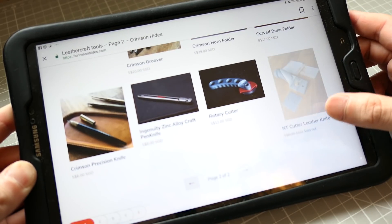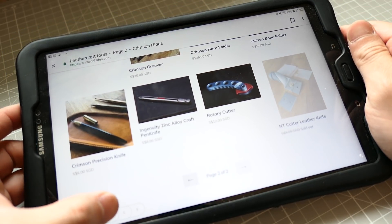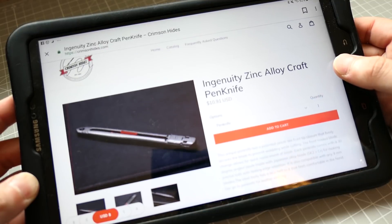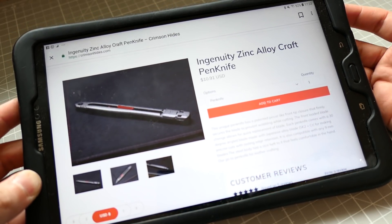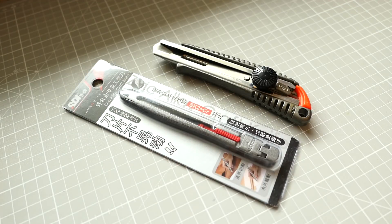You see this Ingenuity Zinc Alloy Craft Pen Knife, and you can change it into US dollars. This is a pen knife — it's 11 US dollars. It's cheap, but it's very fun and very nice. So I'll show you why.